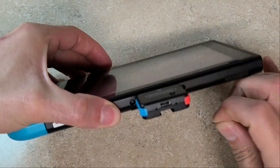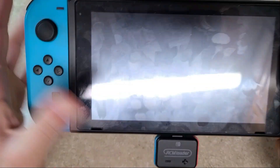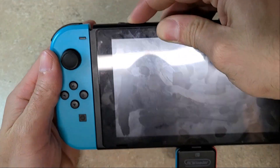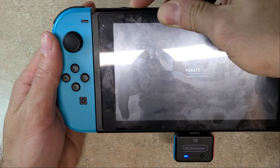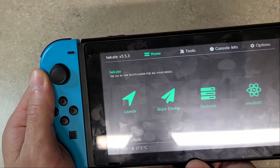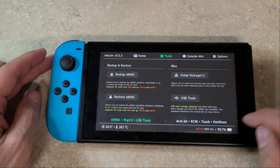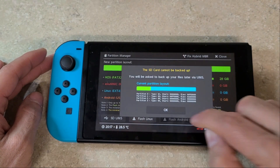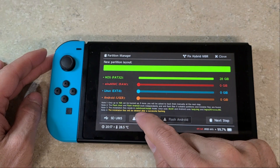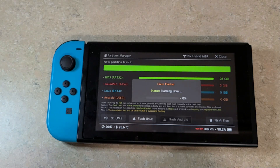Once you're back at the Switch, reinsert your SD card. Make sure your jig is inserted and your RCM loader is inserted, then press volume up and power up to boot into Hekate again. Once that's done, you can pull your jig out and pull your RCM loader out. Then go to Tools, RCM, Partition SD Card, and press OK. Then go to Flash Linux and press it. Click Continue and then wait while it flashes Linux. This will also take a little bit, so I'll come back when that's done.